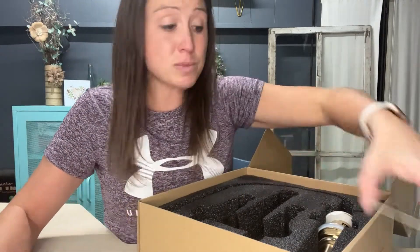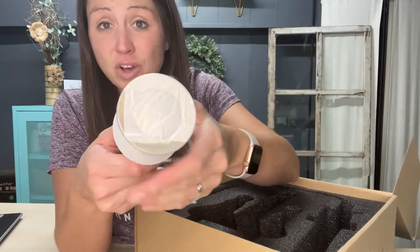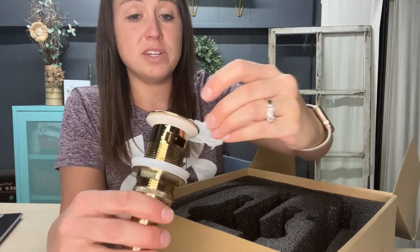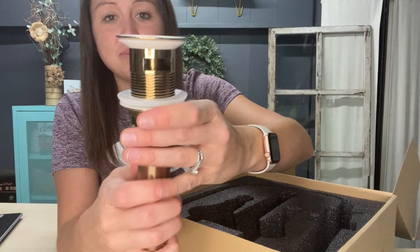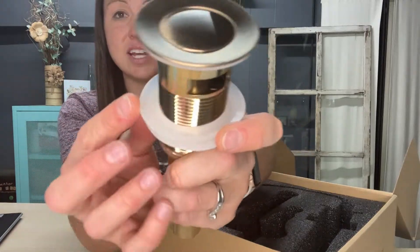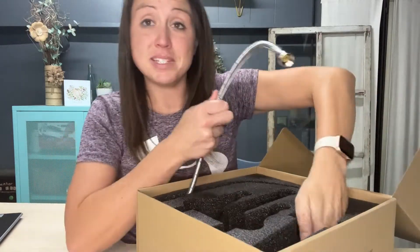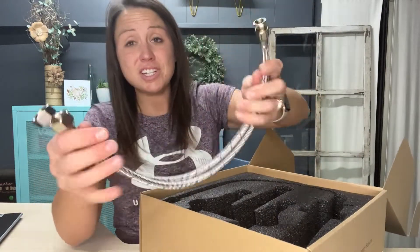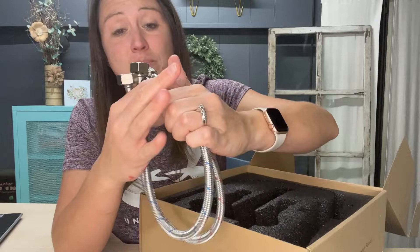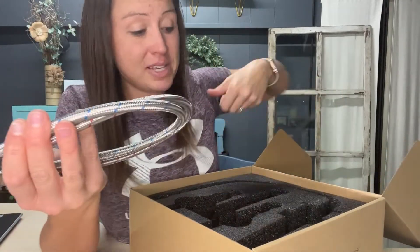It comes with everything you are going to need. You have the stopper that will go inside your sink and matches your faucet perfectly. There is a nice silicone ring that is going to help protect from leakage. It also comes with the pipes and things you will need, so installation is going to be easy and quick. You are not going to have to go to the store and buy extra pieces.